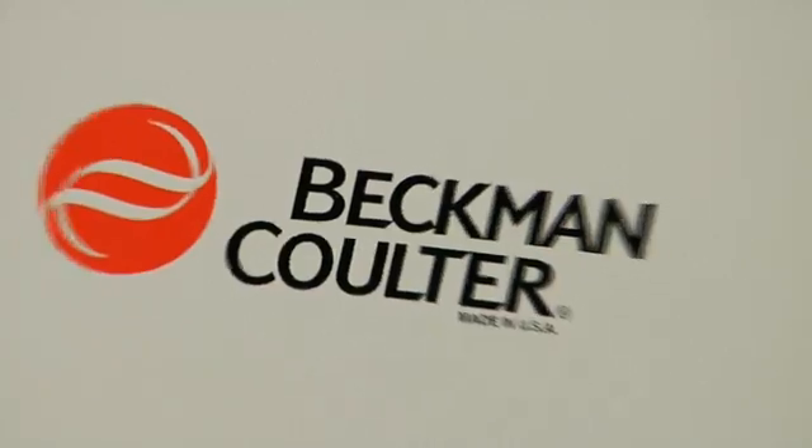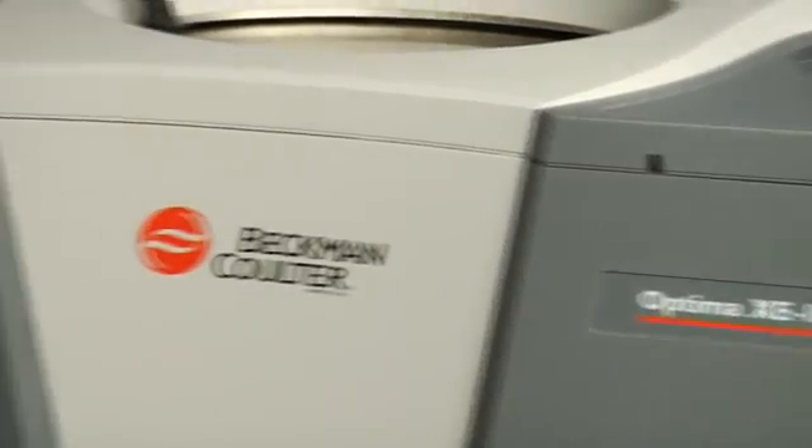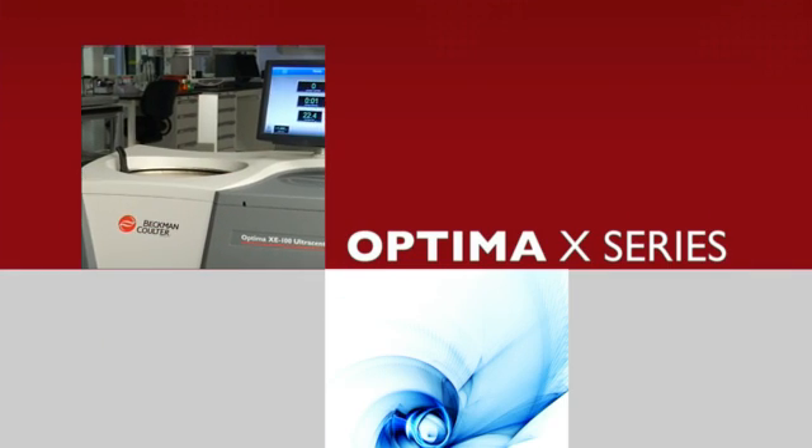For over 60 years, Beckman Coulter has offered the premier ultracentrifuges available. That tradition continues with the Optima X series.